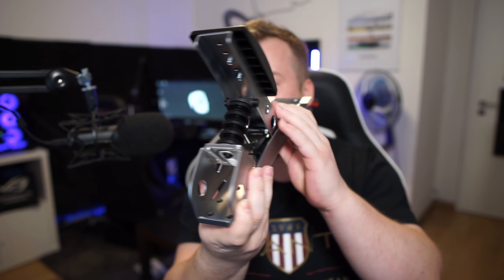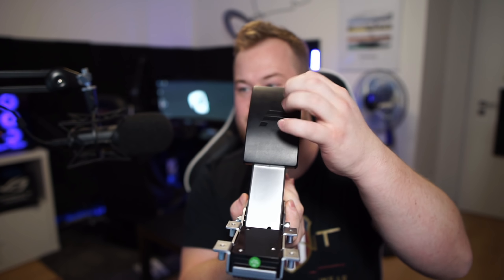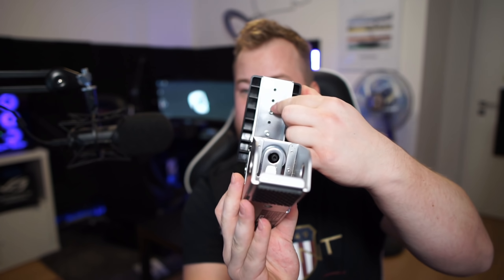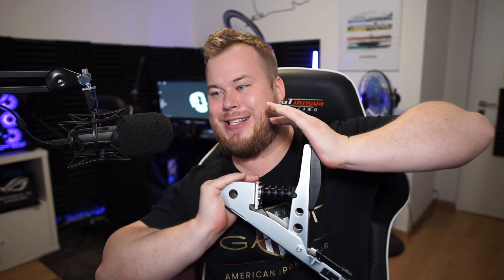Here we have the pedal itself — I must say it's pretty heavy, I'm a bit surprised. The pedal looks pretty cool. We can remove this plastic part and put the metal one on. You can also adjust the size of it — you can put it lower or higher basically. If you use the other pedals you can do the same thing with the metal pedals.